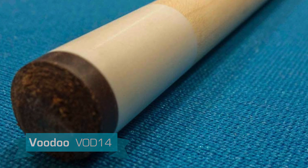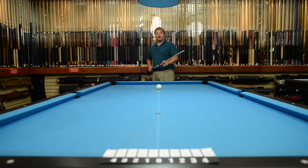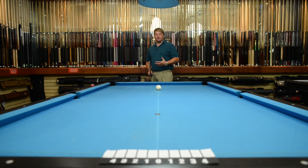The cue has a stainless steel collar with a 5/16-18 pin with a standard maple shaft. The installed tip is a LePro. Now we're going to test the deflection with a Voodoo shaft, which is the standard maple shaft. We're going to do a soft, medium, and firm, and see how much it deflects. First, let's do soft and see what it does.